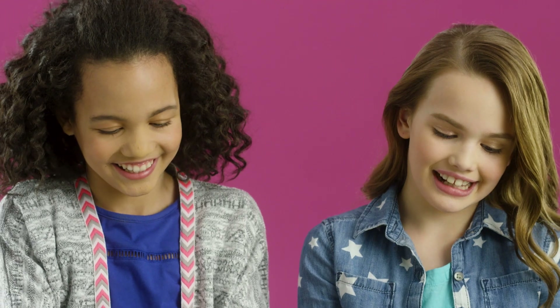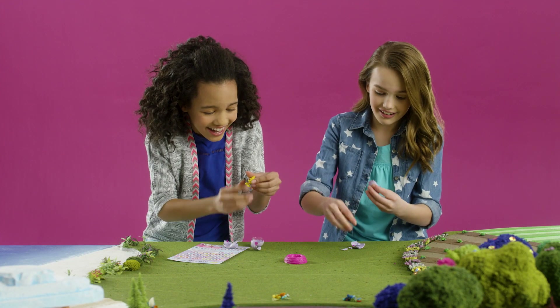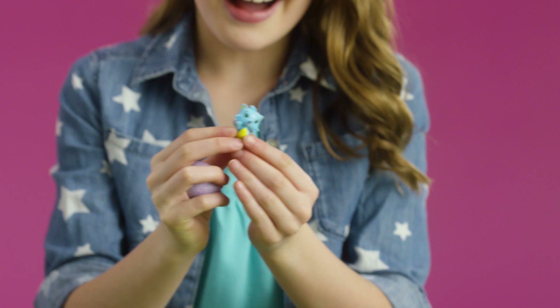Now, I know what you're thinking — can I put my egg back together and hatch it again? Hatching is an experience that only happens once per egg. That's what makes it so special!